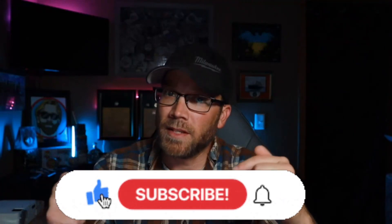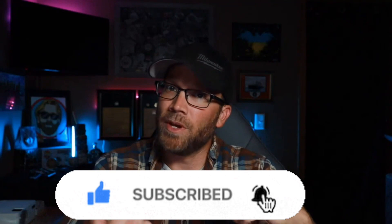Welcome back to the channel everybody, I am Paulie Buck and I'm glad to have you with me. Do me a favor — stop what you're doing, go down below, hit that like button, hit that subscribe button if you're not a subscriber yet, and hit that bell next to it so you get notified of any new content I put out.